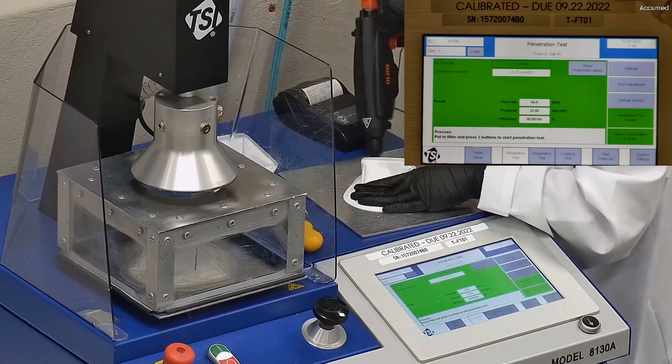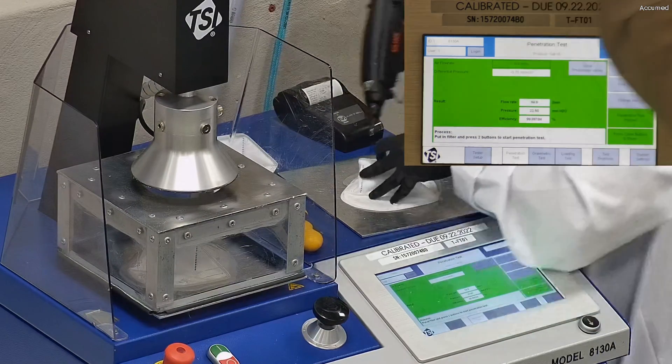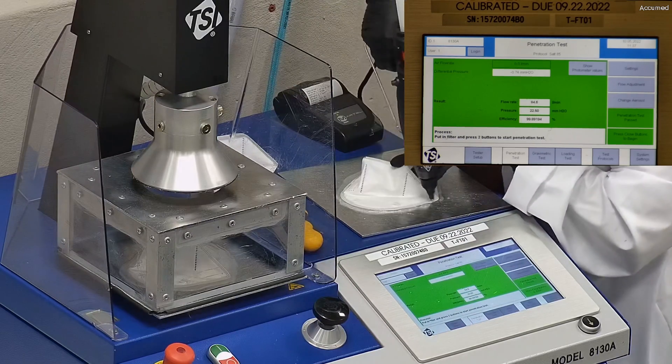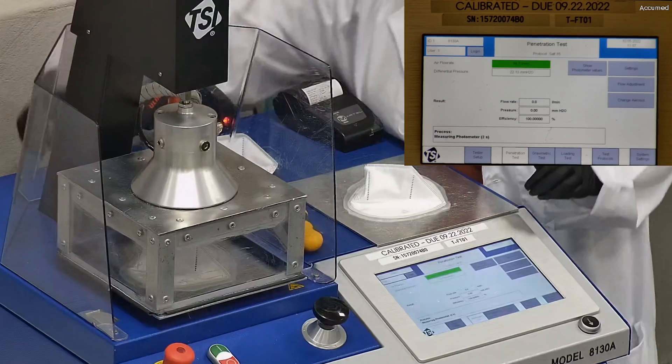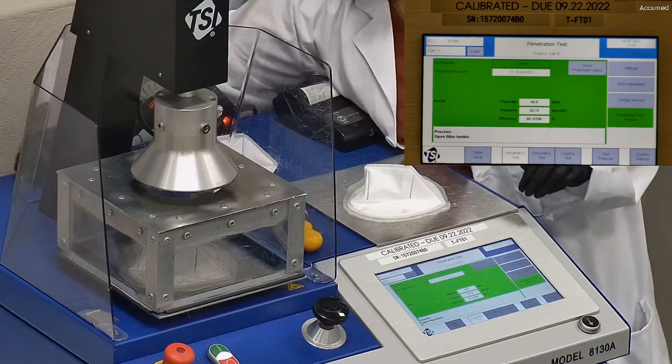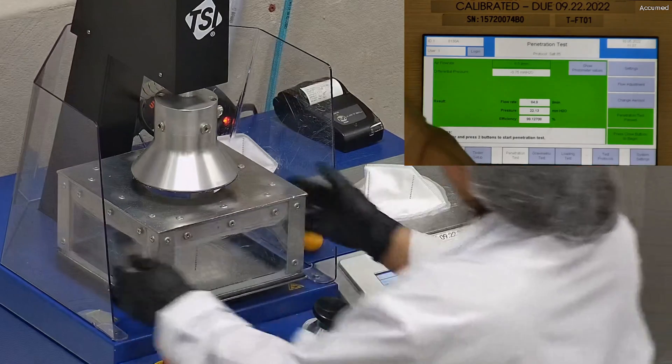The results are displayed on the TSI monitor. F stands for air flow rate, which we test at 85 liters per minute. R is for resistance, also referred to as pressure drop. This correlates with the breathability — so the lower the number, the more comfortable and breathable the mask or respirator is. E stands for filtration efficiency percentage.